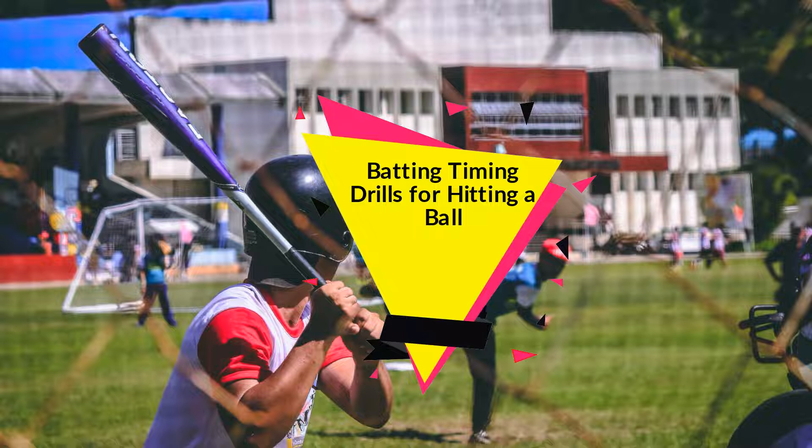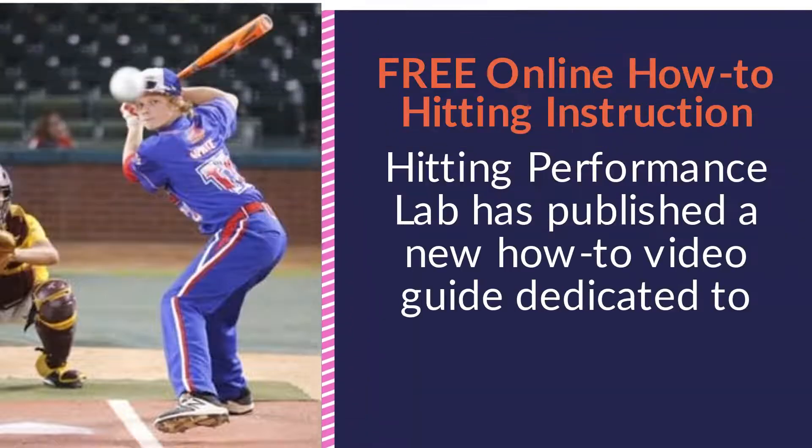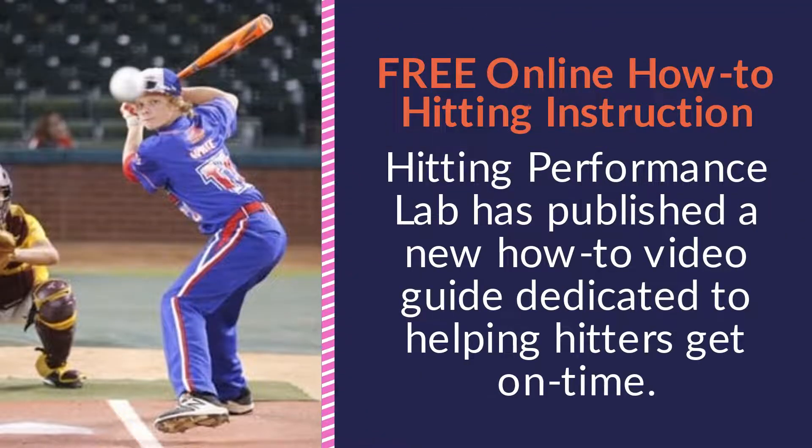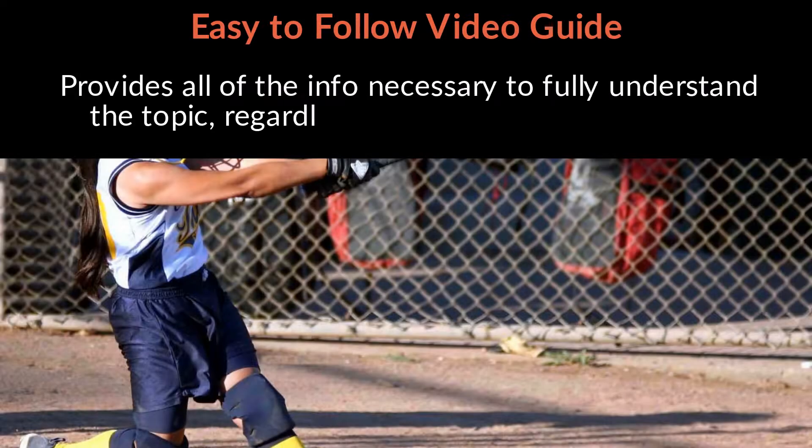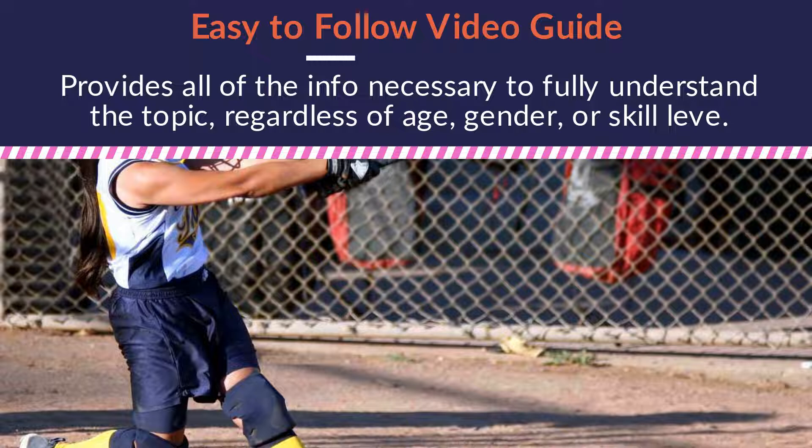Batting Timing Drills for Hitting a Ball. Free online how-to hitting instruction. Hitting Performance Lab has published a new how-to video guide dedicated to helping hitters get on time. This easy-to-follow video guide provides all of the information necessary to fully understand the topic, regardless of age, gender, or skill.